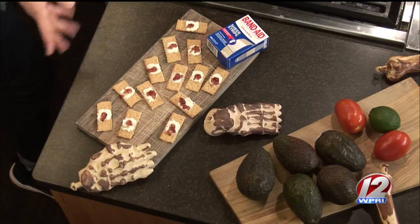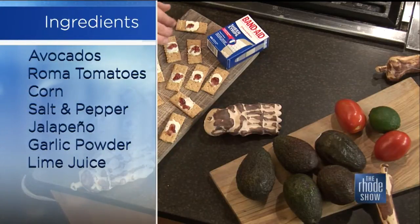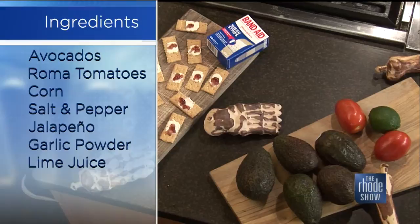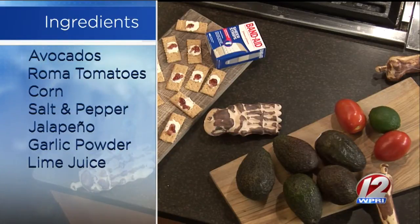Andrew has assembled something fun really quickly: Bloody Band-Aids. It's made with a graham cracker — you spread a little bit of cream cheese and then a dollop of raspberry jam on top. You present it with a little Band-Aid box. People react with horror, refusing to eat a bloody band-aid.